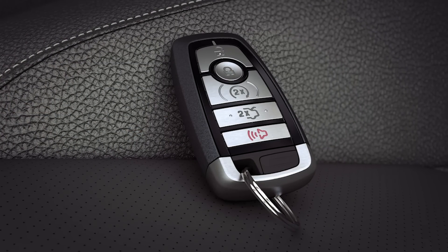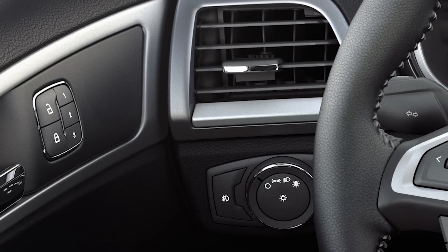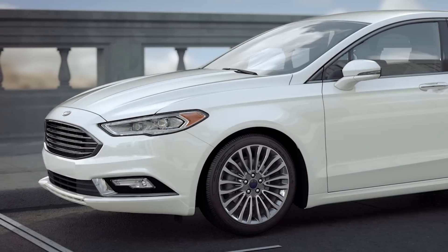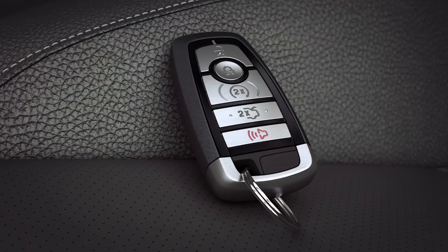One more thing — to help prevent locking the key fob inside of the vehicle when using the door lock, depending on how the vehicle is set up, if left inside, you may hear a horn chirp indicating the fob has been left in the vehicle and the doors will not lock.